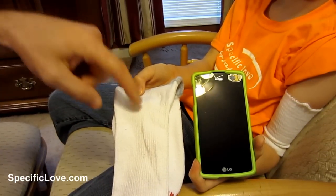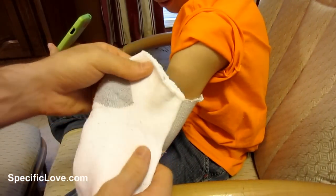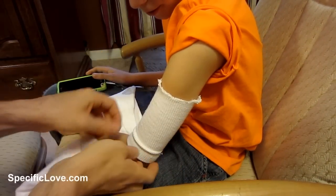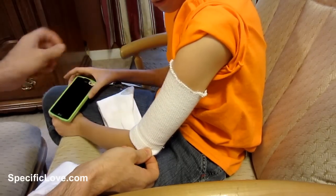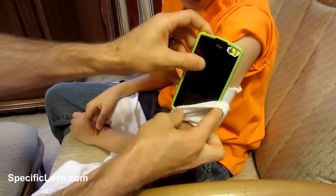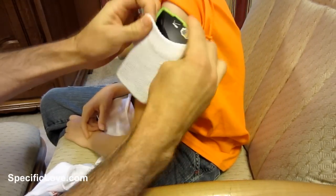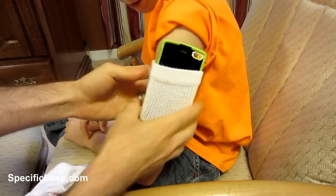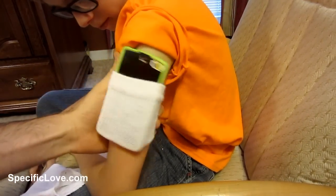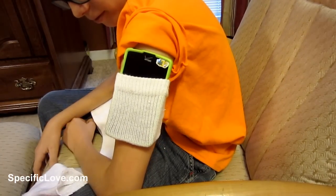Here's a great way to turn a sock into a phone holder. First, cut the top of the sock off where all the elastic is, then turn it inside out on your arm. Take your phone, hold it in place, and start wrapping the sock up over it. This is great if you're out running or jogging — it stays in place and is pretty sturdy. A great way to make a phone holder!